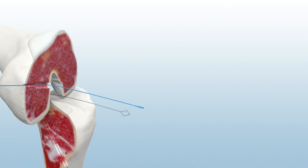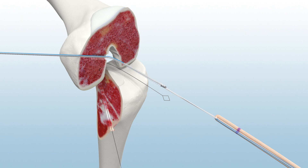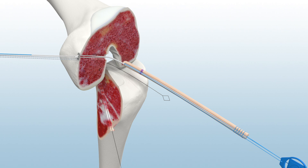To pass the graft, load the Infinity Femoral Adjustable Loop Button's lead and tensioning sutures onto the femoral passing suture. Under direct visualization, pull the lead sutures while removing slack from the tensioning sutures until the button is seated on the lateral femoral cortex. Distal tension on the graft construct will confirm seating.